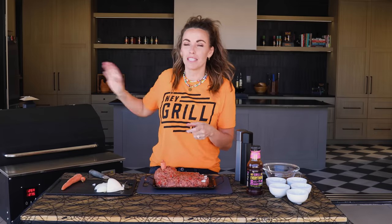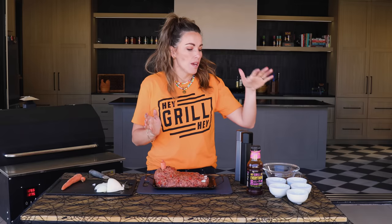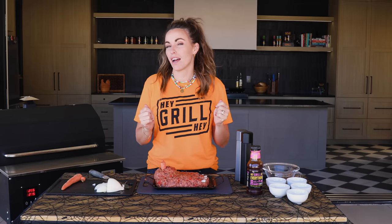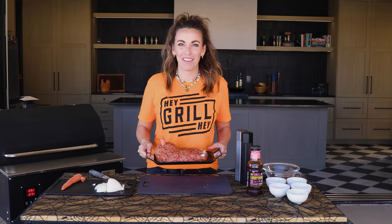Going on to the smoker. This takes about two hours to cook at 225 degrees. I'm gonna come back in 90 minutes. Set your timers. We are going to make a glaze and glaze the top of our feetloaf, because it's not enough to have a smoky feetloaf — we need to have a bloody smoky feetloaf.